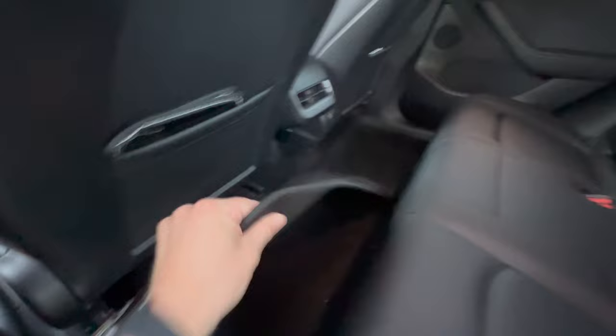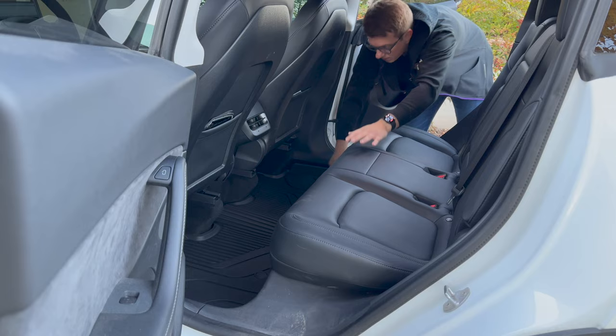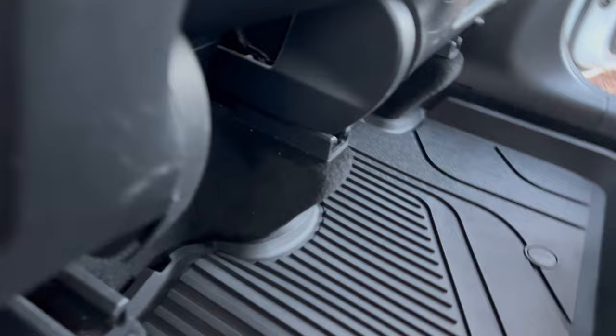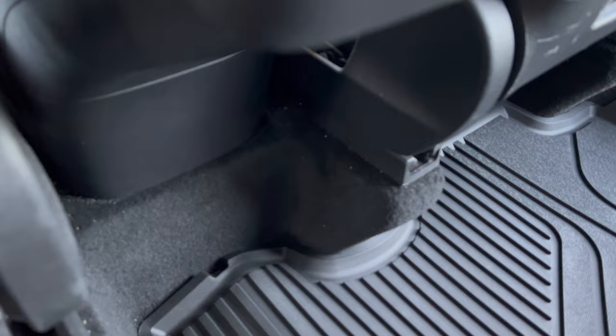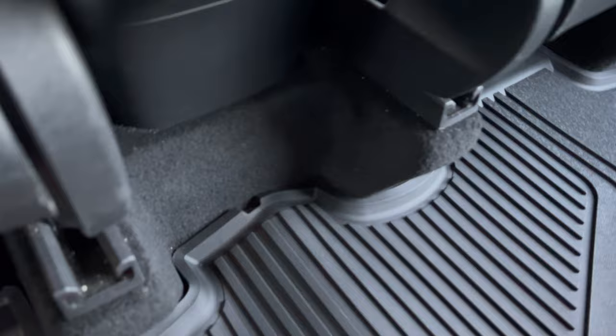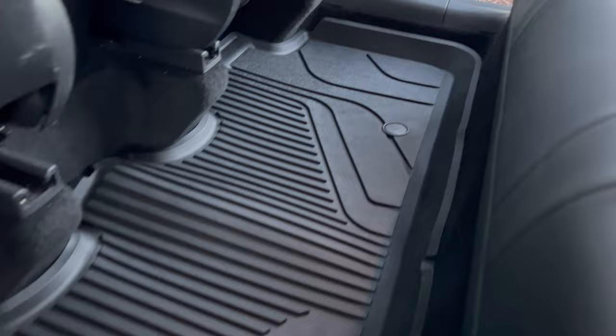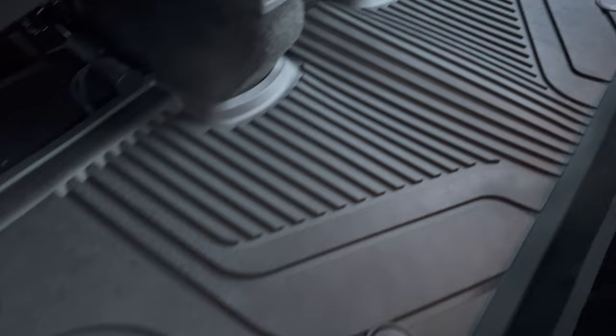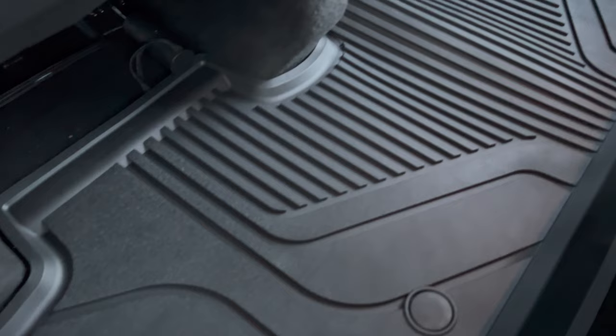Now we're going to do the back row. Let's do the 3W first. The cut is pretty perfect. There is a little bit of bowing, but both the 3W and WeatherTech were folded up during shipping, so I'll give both companies a pass on that — it'll probably lay flat after a while. Now putting in the WeatherTech back seat — it's just flimsy hard plastic. The cut seems pretty good and not as many gaps as the front, but it just feels like cheap plastic with no grip on either side.